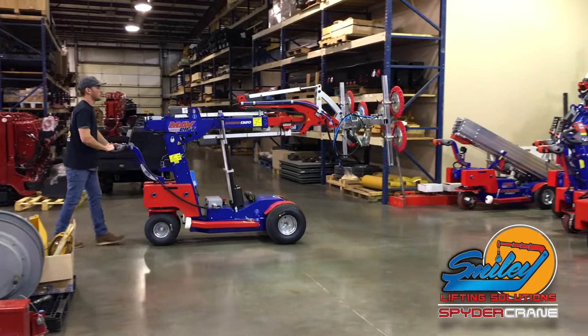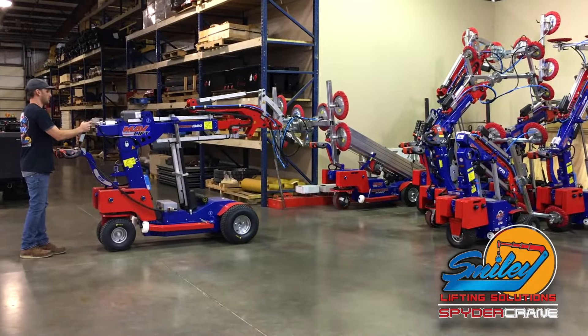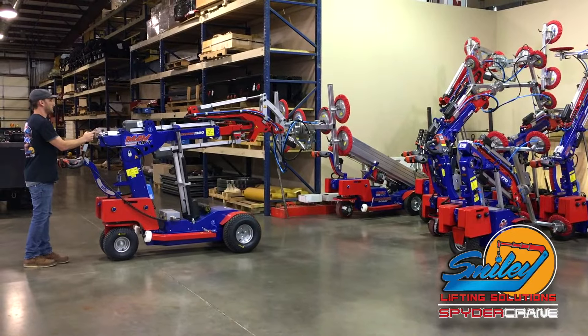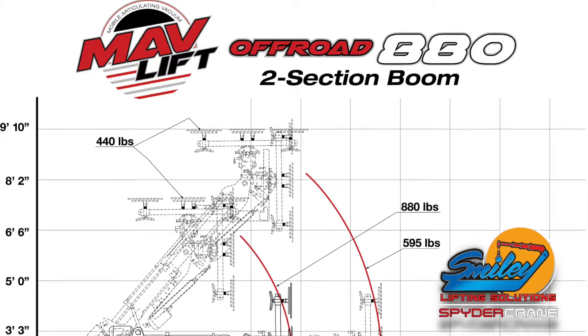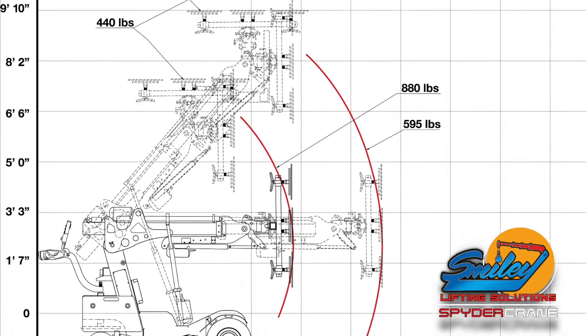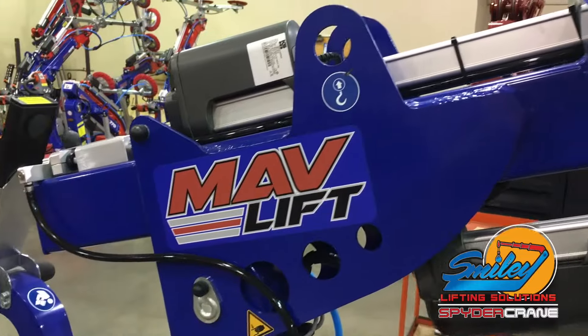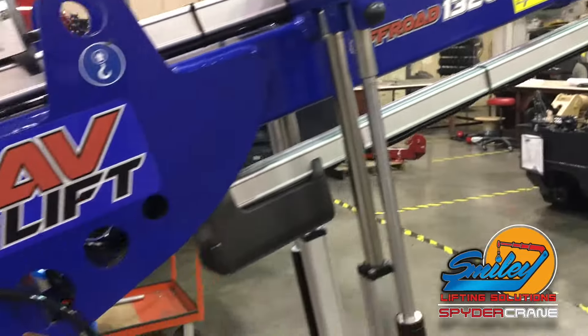A MavLift is a self-propelled mobile piece of equipment used by many glazing contractors to set glass, curtain wall, aluminum panels, or other materials. Before operating your MavLift, please take a minute to study the load charts, safety placards, and operator's manual to ensure safe operating practices.